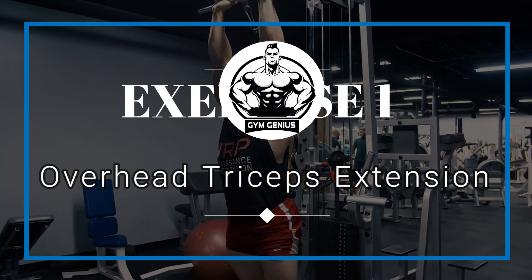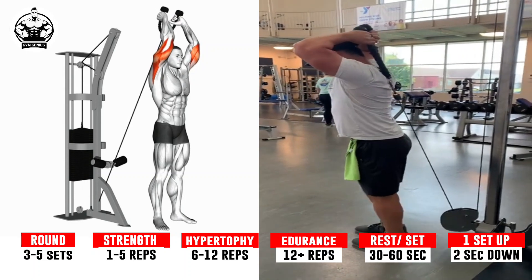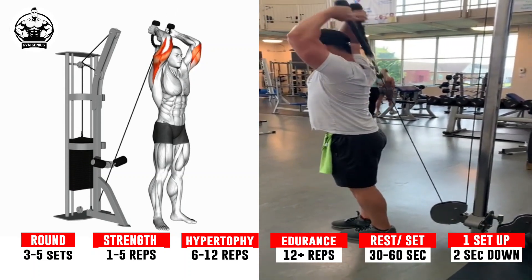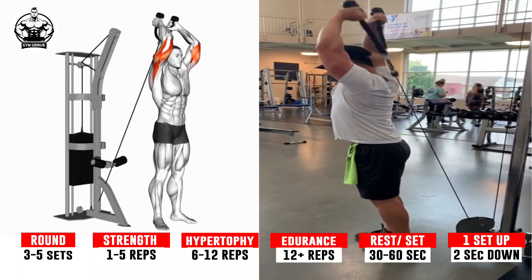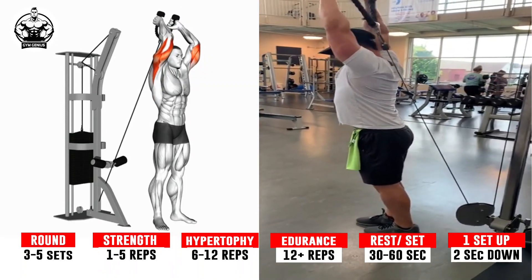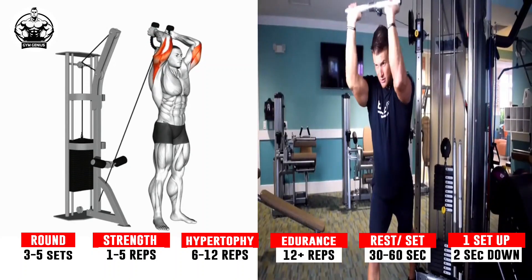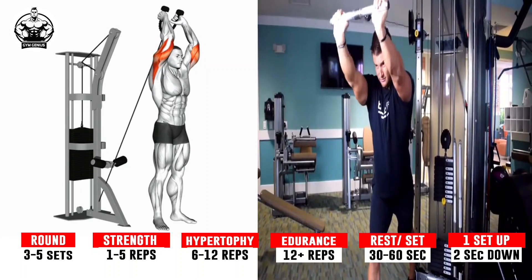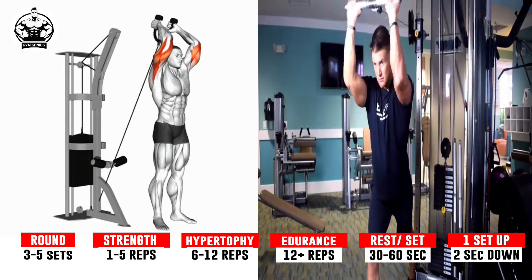Exercise 1: Overhead Triceps Extension. Keep your upper arm stationary and close to your head, with elbows in and perpendicular to the floor. Slowly lower the weight in a semicircular motion behind your head until your forearms touch your biceps. Ensure that only your forearms are moving and your upper arms are stationary. Pause for a moment and then use your triceps to return the dumbbell back to the starting position.